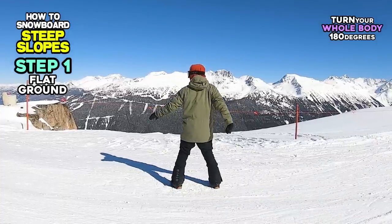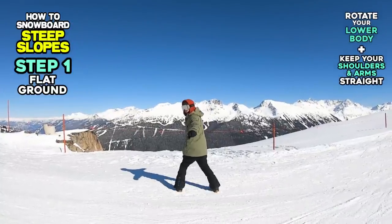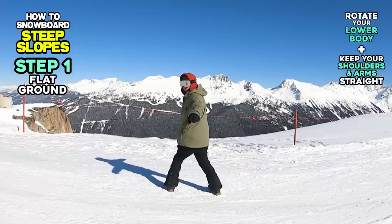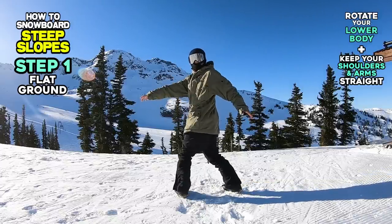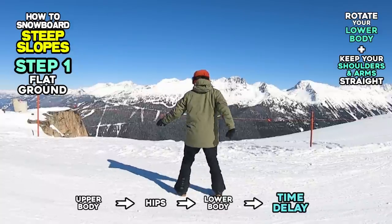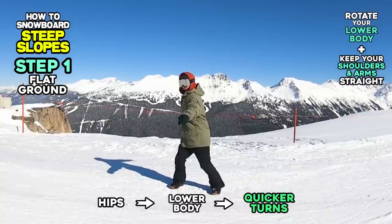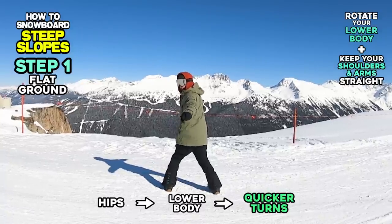This method is good for groomed terrain. However, when riding on moguls or in trees, this alternative method may be better to start and finish turns even quicker. This time, you directly rotate your hips in the direction of a turn, but you don't rotate your gaze or shoulders. This is similar to a technique called counter rotation, but it's different because you want to keep your shoulders straight on purpose. With upper body rotation there will be a slight time delay in your turn, because your lower body has to follow your upper body's rotation. If you keep your shoulders straight, your lower body allows you to turn quicker, because you generate a turn by rotating your hips, and your hips are closer to the board than your upper body.